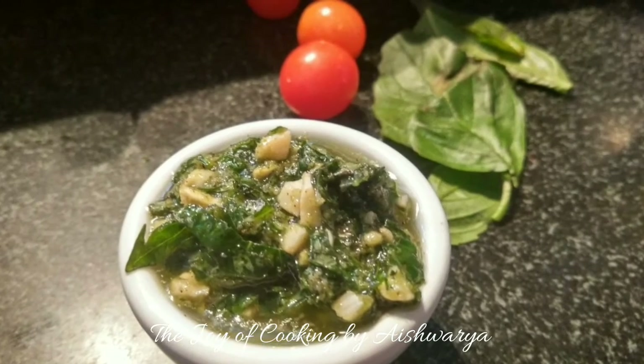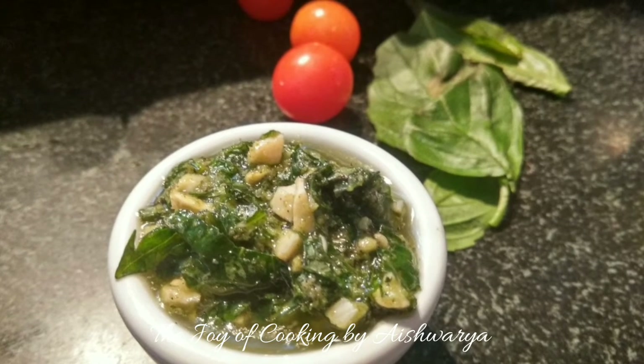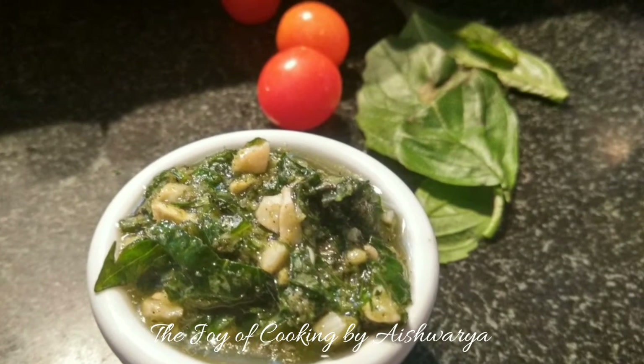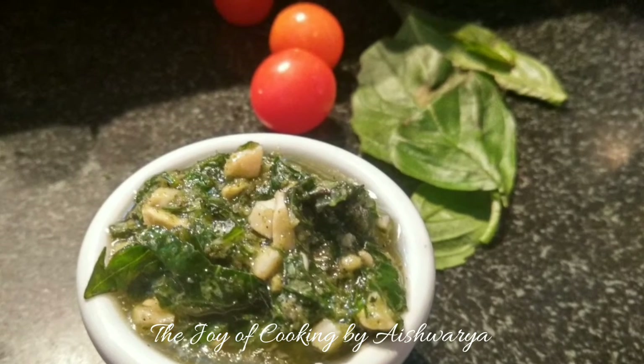Follow me on Pinterest, Instagram and Facebook. Don't forget to check the description box. I'm Aishwira signing off. Take care and I will see you next time. Bye bye.